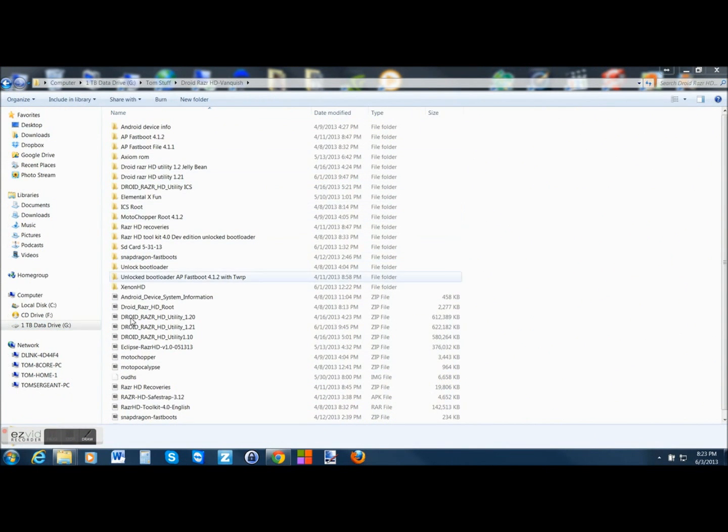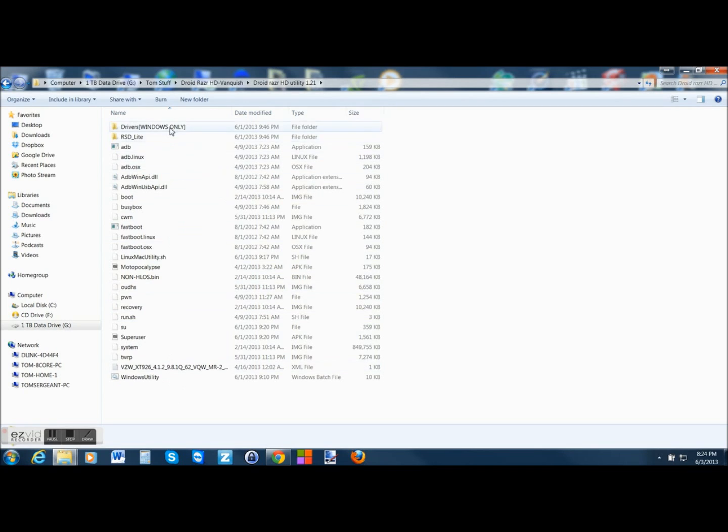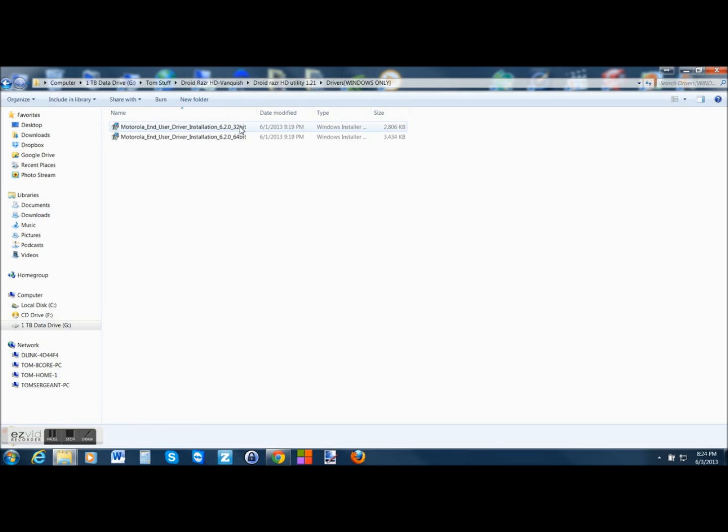Alright guys, this is what we're working with right here. What you're going to download is this file right here — the DroidRazr HD Utility 1.21, and this is a zip file. I'm going to link it in the video description. Extract it, and you'll see all of these files in that folder. First thing you want to do is right here — it says Drivers for Windows only. This also works on Linux and Mac. For Windows, if you have a 32-bit version, you want that file; 64-bit, you want this file.